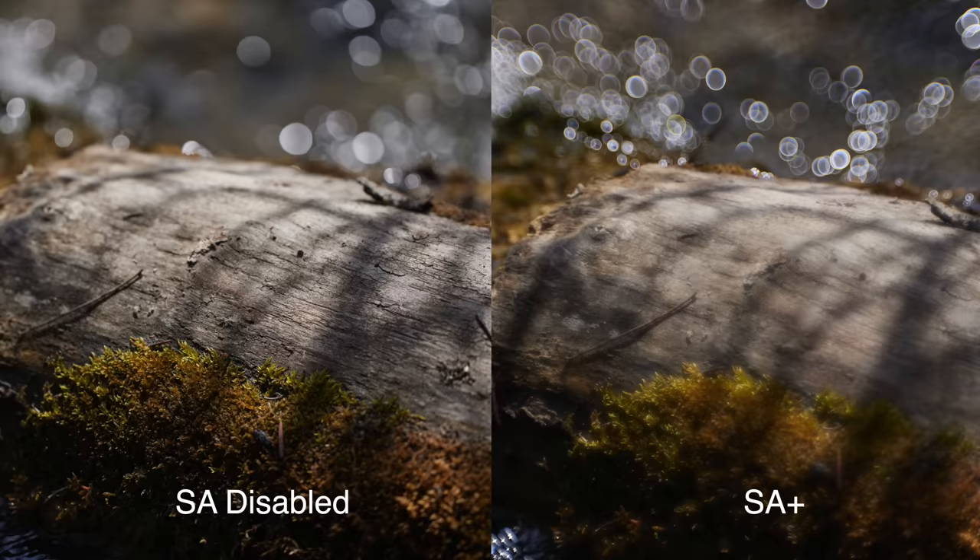When you push spherical aberration to the plus side, your subject — although a little bit more contrasty — is still going to be largely soft focus. The background bokeh, however, becomes very dramatic, very pronounced, and very harsh, and it can be a really interesting look. I'm having a lot of fun with it here just shooting stream side.